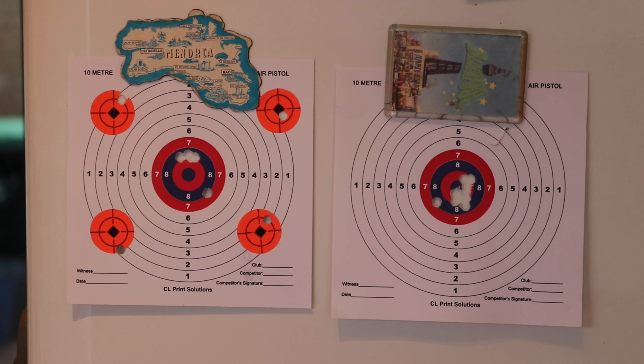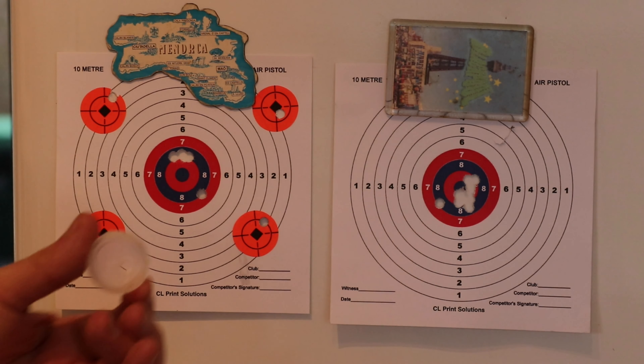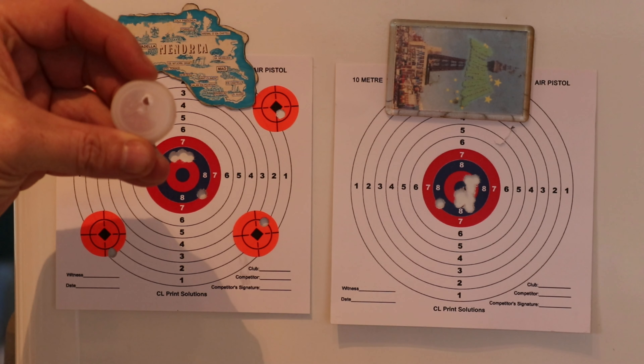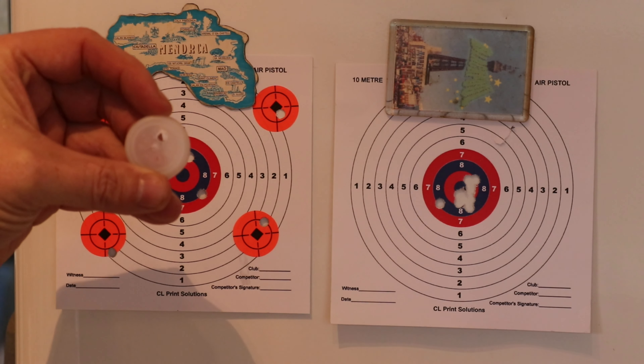Just to finish off there — that's the results of our target test, up a little bit closer. As you can see it done fantastically in that 10-shot test at the end. The 5 in the centre and the 4 corners — every one was a hit. And just in case anybody's wondering, that was our bottle top — not a bad shot, was it? Thanks very much for watching. That was the results of today's review and test.